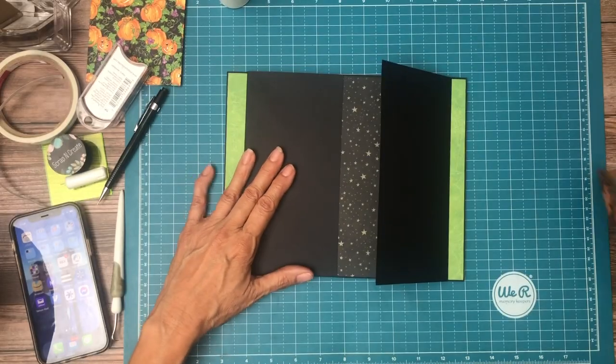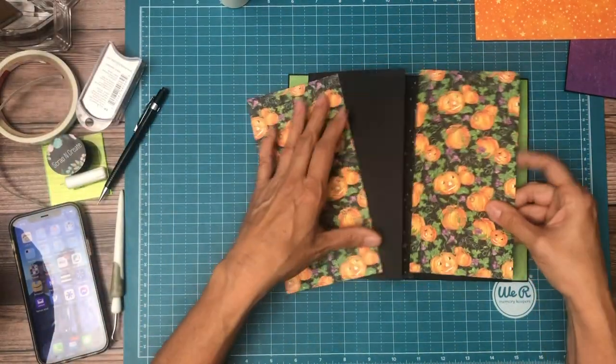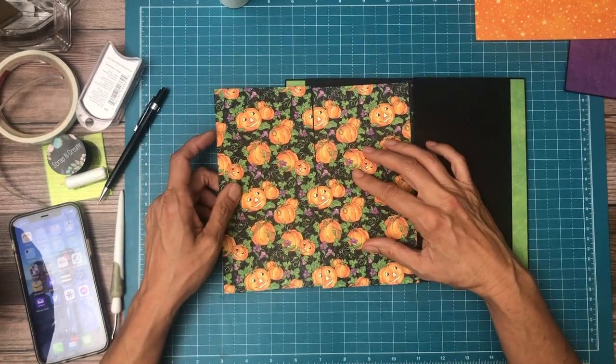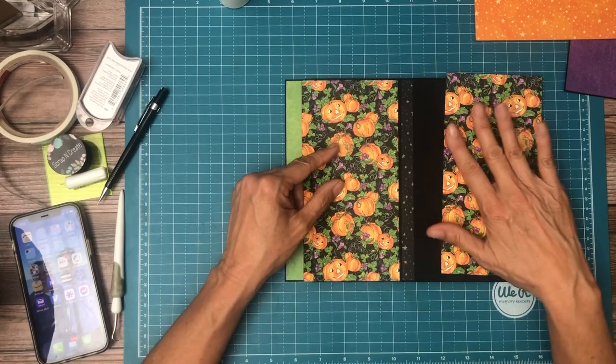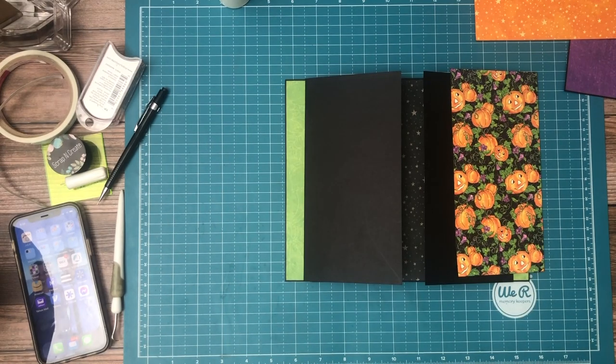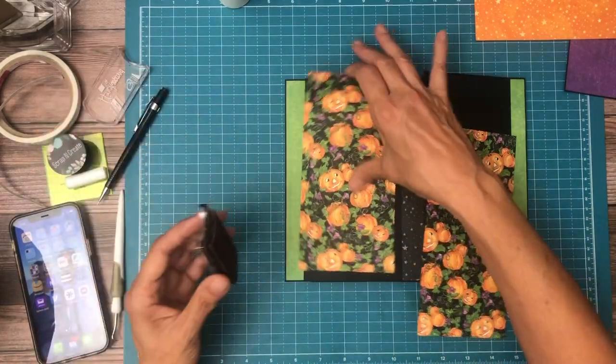We can put in half of this. Make sure they're going together — this is just split in half, and again this is from the 8x8 collection pack; this will be trimmed down. We'll go ahead and do both and ink those edges I just trimmed.